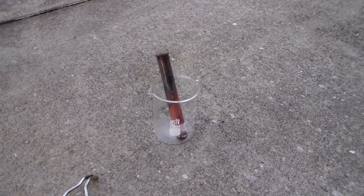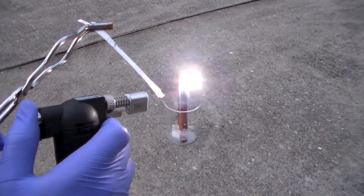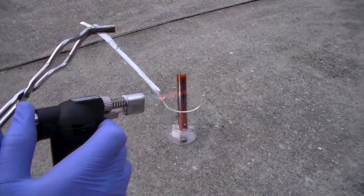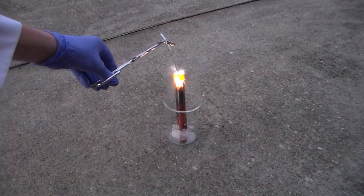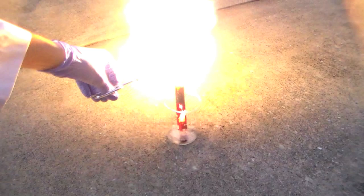After this experiment, there was surprisingly still some liquid chlorine at the bottom of the test tube, so I decided to see how magnesium metal would react with it. I heated up a magnesium ribbon with a blowtorch until it was white hot and then added it to the test tube. The reaction of chlorine with magnesium is much more violent than the reaction of chlorine with steel wool, because magnesium is much more reactive than iron.